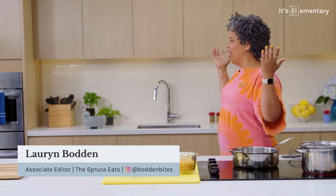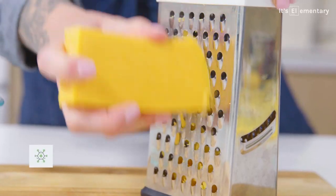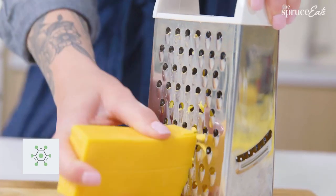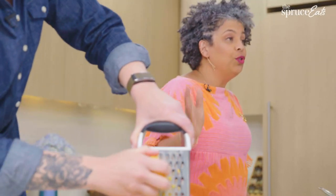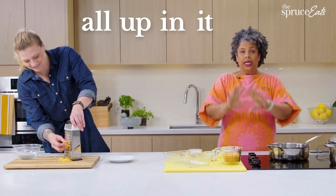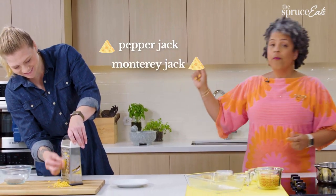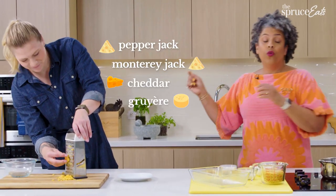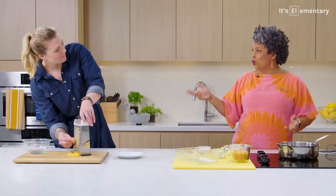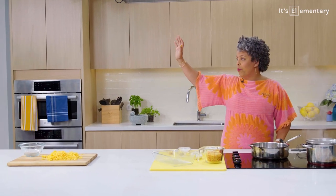Just in time — can you grate that cheese? All of it? You can use cheddar here, but this is when you want to get your cheese feels all up in it. We can do pepper jack, Monterey Jack, cheddar, Gruyere, Gouda. Because Gouda is what? Gouda. Bye, Lauren. Bye, Lauren's arms.